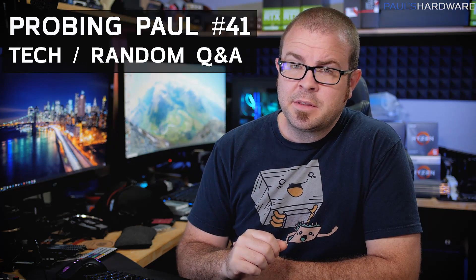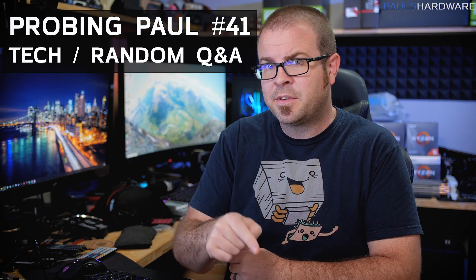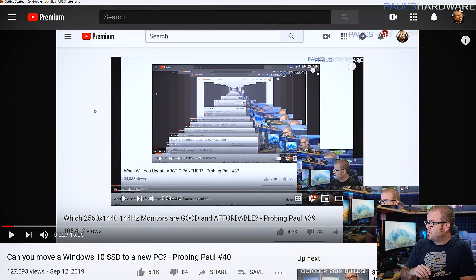Hello friends and welcome to another episode of Probing Paul, my monthly Q&A series where I answer questions you asked in last month's video. All the questions I'm answering today were asked last month. If you want me to answer your questions next month, put them in the comments below. There should be timestamps in a pinned comment and in the video description so you can jump to any question.